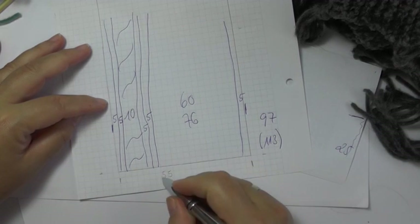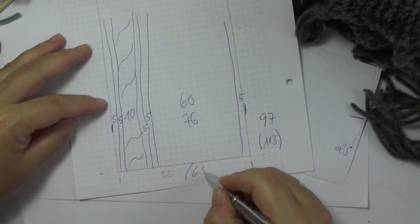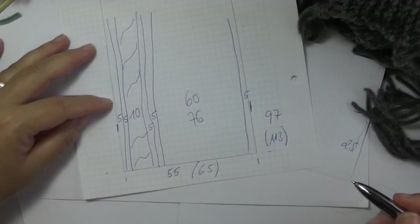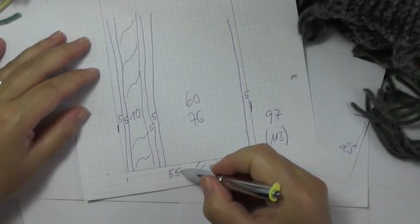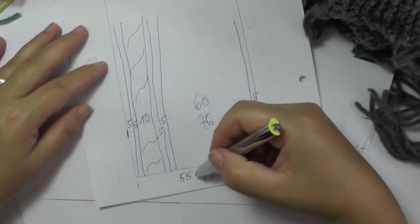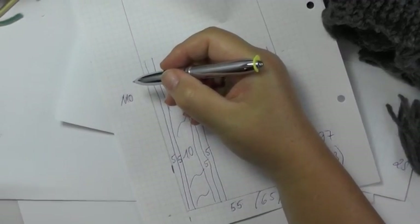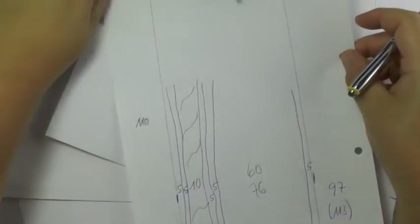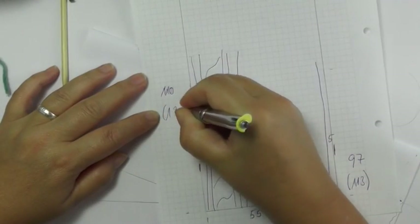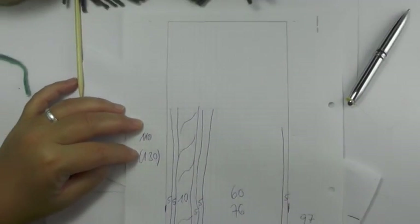Considering the gauge I gave you, the poncho then has a width of 55 cm, or 65 cm for the bigger size. And because we have double the length, that means we have a length of 110 cm, alternatively 130 cm. That's how much we need to finish our poncho.